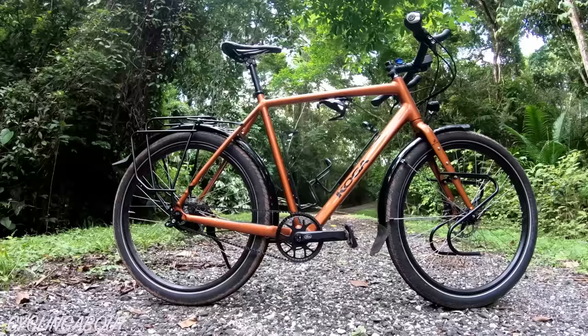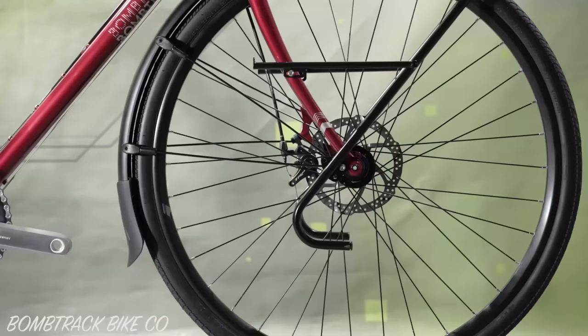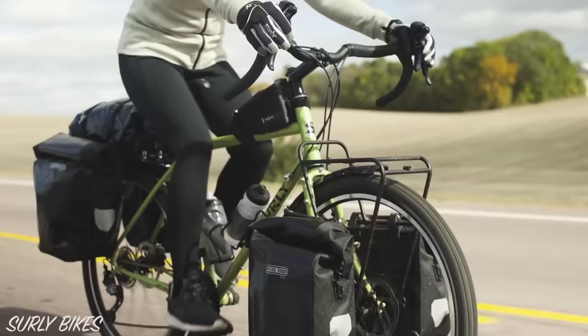The downside to an overbuilt bike is that it's heavier. Most bikepacking bikes are in the 10 to 14 kilogram range, while similarly priced touring bikes are 14 to 17 kilograms. It's worth noting that the components of your bike don't really care whether you weigh 50 kilograms and carry 40 kilograms of luggage, or whether you weigh 80 kilograms and carry 10. However, the location of the weight does matter. If your equipment load is high, your frame needs to be stiff too.